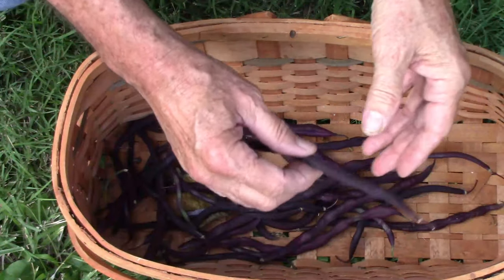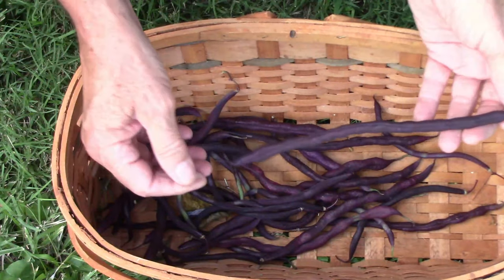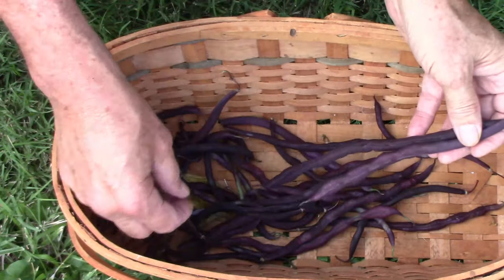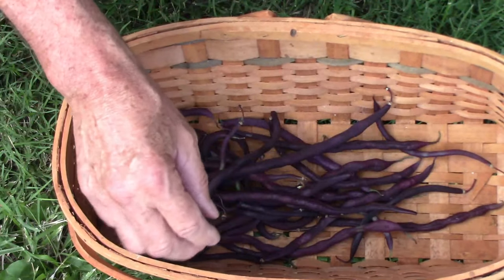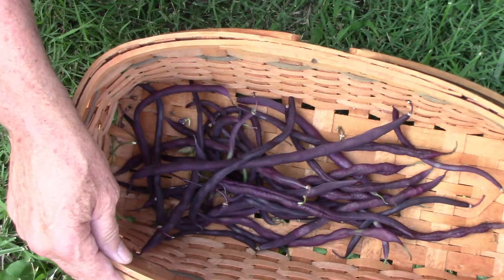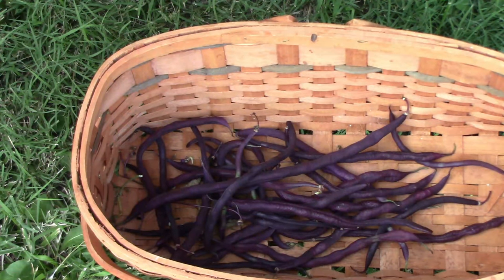Here are some of the carminot pole beans and as you can see they grow some very long pods that stay fairly slender. This one was planted on the east side of the rattlesnake pole beans. The rattlesnake pole beans grew faster and taller, and for that reason the carminot pole beans were shaded in the afternoon and didn't get enough sunshine.